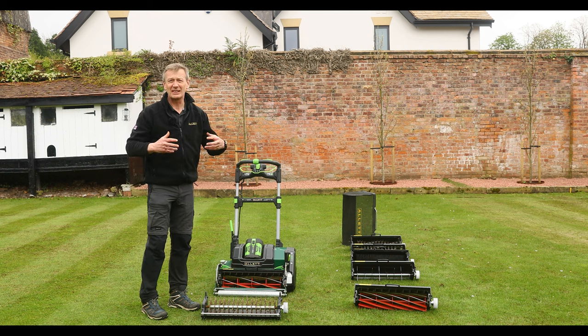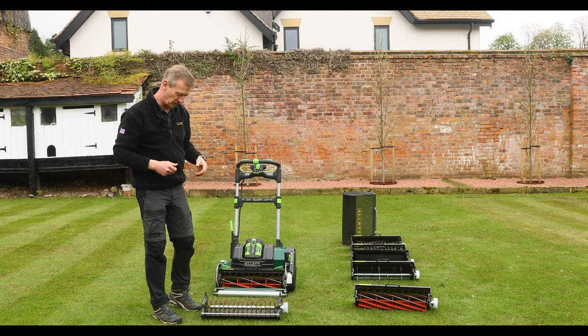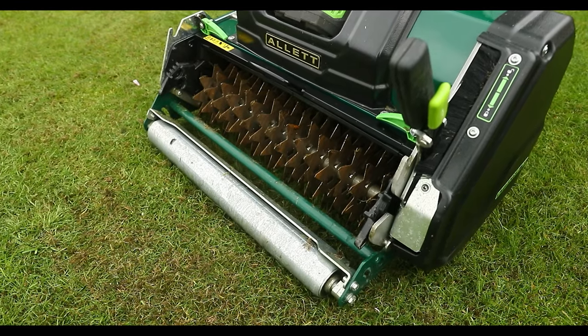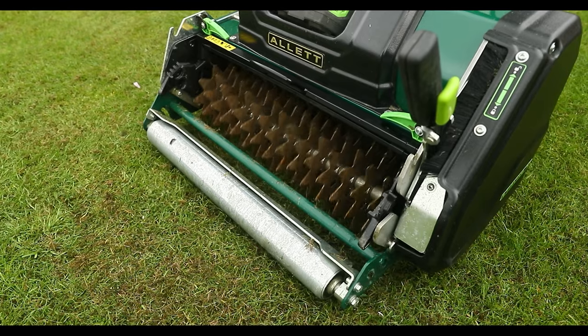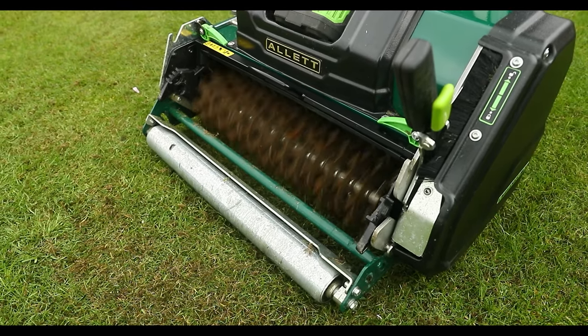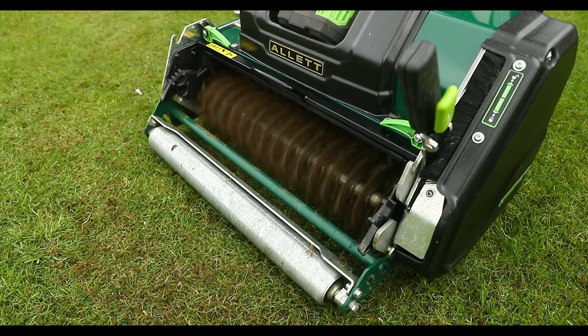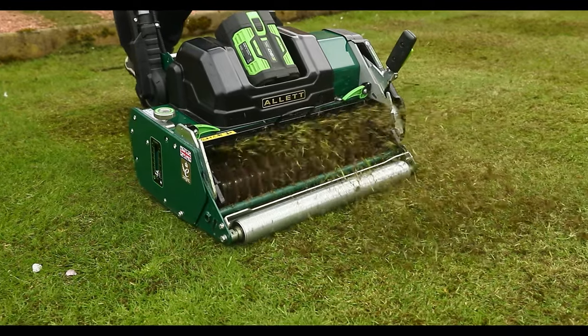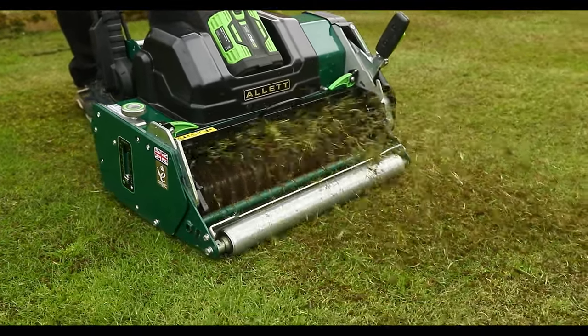The scarifier cartridge is very gentle and fetches out the loose material, but if I really want to sort my thatch out then I need to start to cut into it. These solid spring steel blades will spin at high speed and effectively saw a slot.